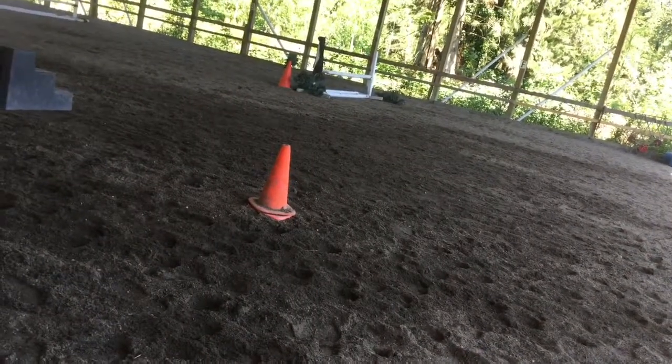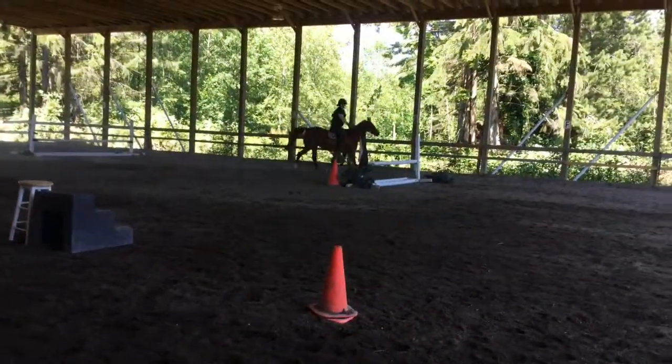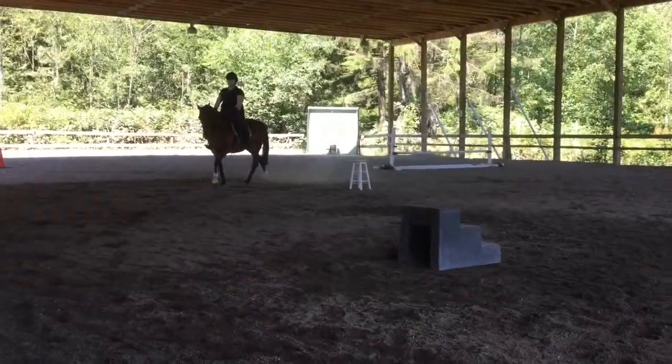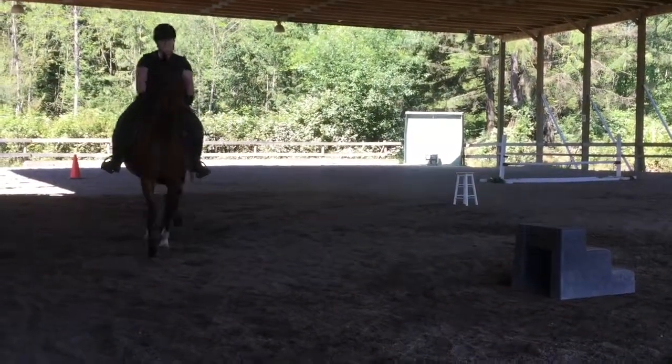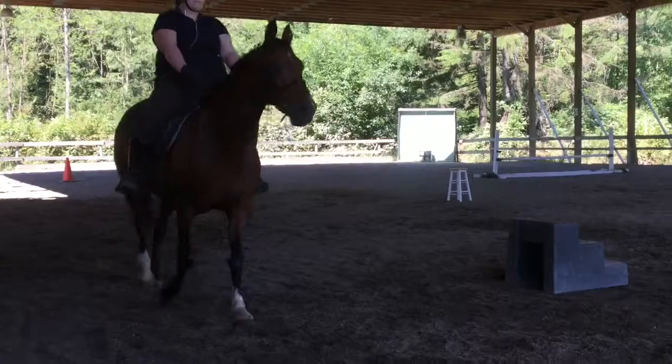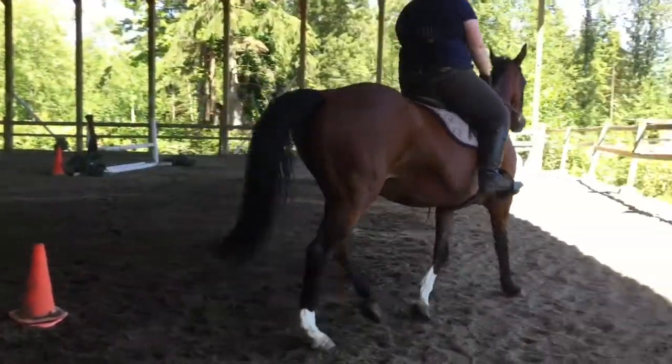Now let's see you use your opening inside rein while you're trotting on the side, and let's see you leg yield her out. See, she's happy — she can reach down now, not digging into her back anymore. Inside leg, push her out, and then go trot.